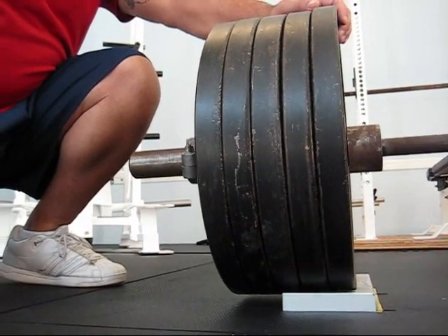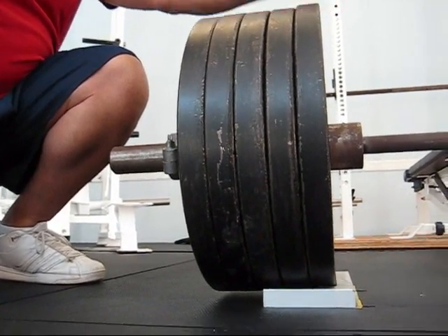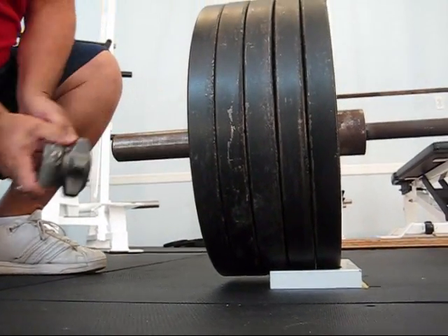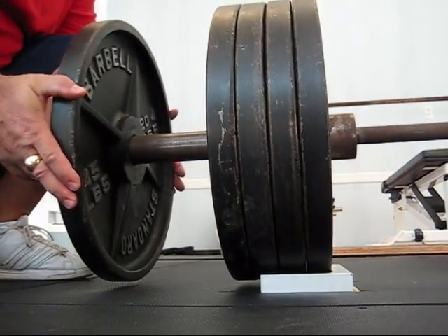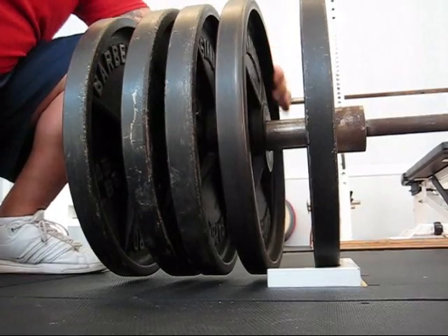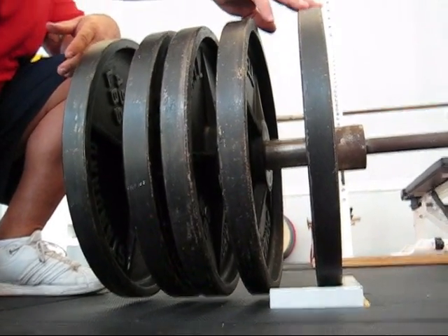When you use the Dead's Own Ramps, only the innermost weight plate on each end of the bar is touching the ramps. That allows you to add and remove weight plates fast and safe. As you can see, none of the other plates are touching — only the innermost plate touches.